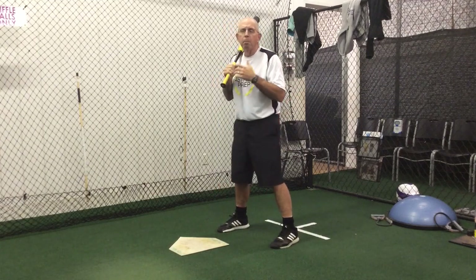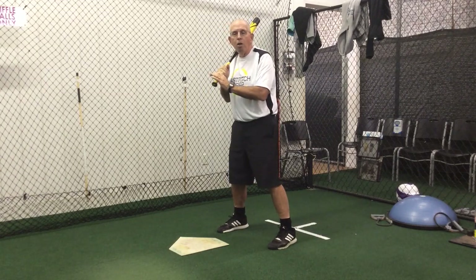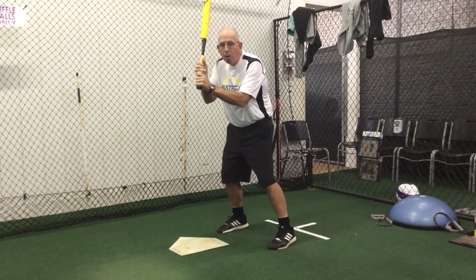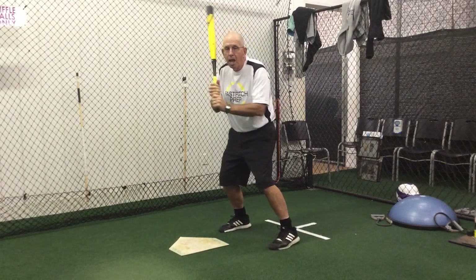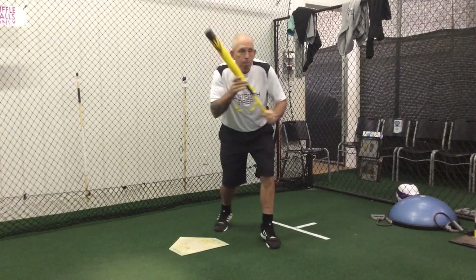The second thing we talk about is getting the bat into the proper position. The next P in bunting is what we call the pull. While I pivot, my bottom hand pulls the bat down away from my top hand. So while I'm pivoting, I'm going to pivot and pull.